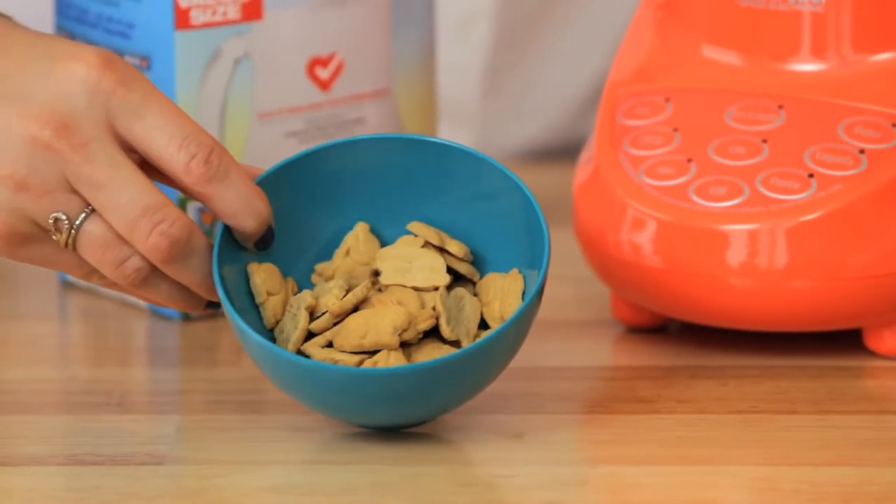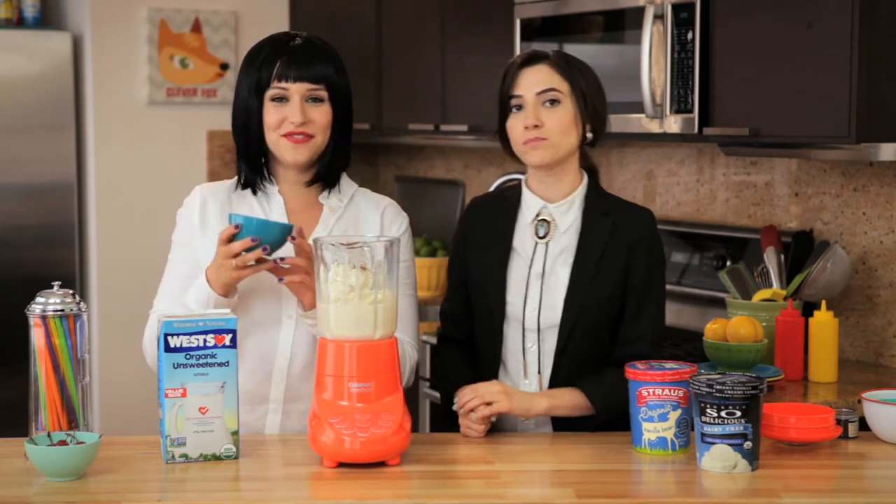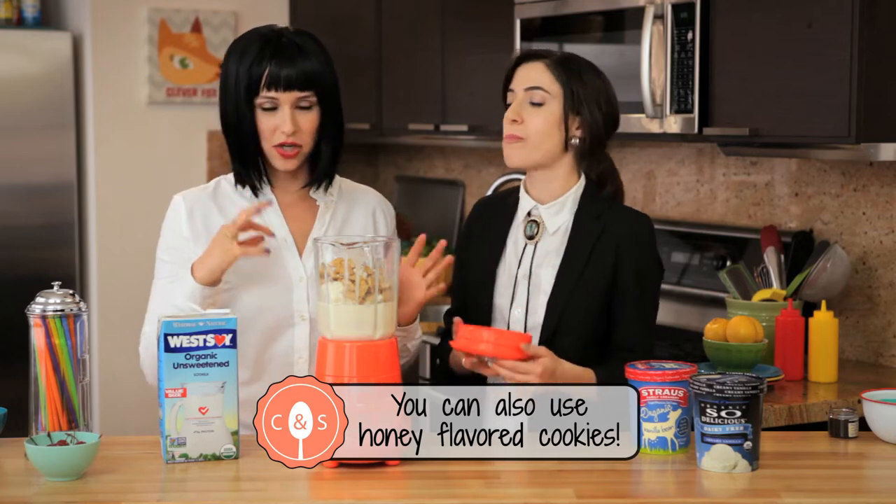And then lastly, we're going to add these cute little cookies. We have bunnies, but you can add any kind of vanilla cookie. It thickens it up, it gives it a nice texture. We love cookie milkshakes. We love cookies!